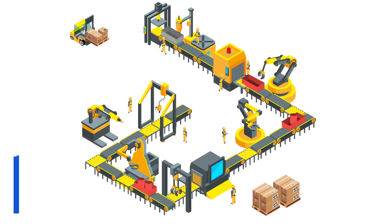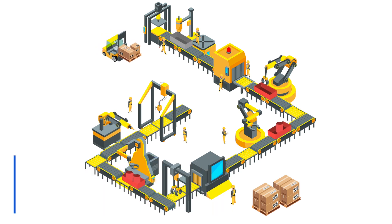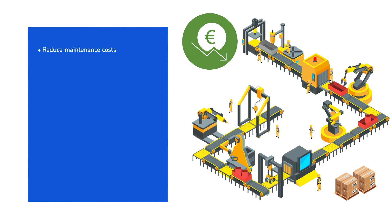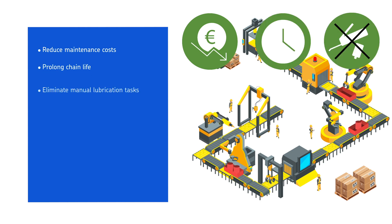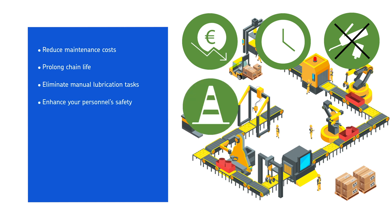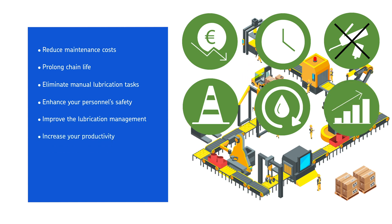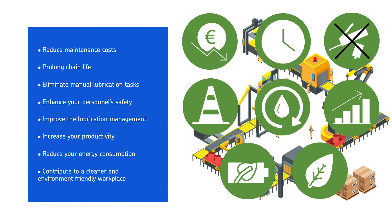To optimize your chain lubrication, choose the CLK airless oil lubrication system. It will help you to reduce maintenance costs, prolong chain life, eliminate manual lubrication tasks, enhance your personnel safety, improve the lubrication management, increase your productivity, reduce your energy consumption and contribute to a cleaner and environment friendly workplace.